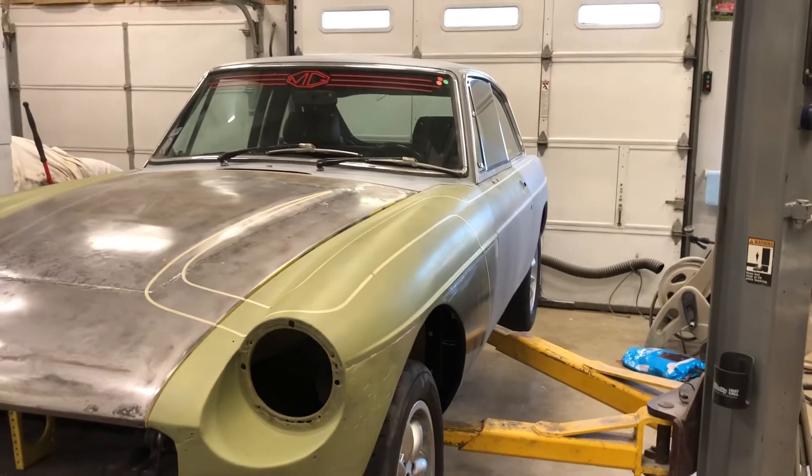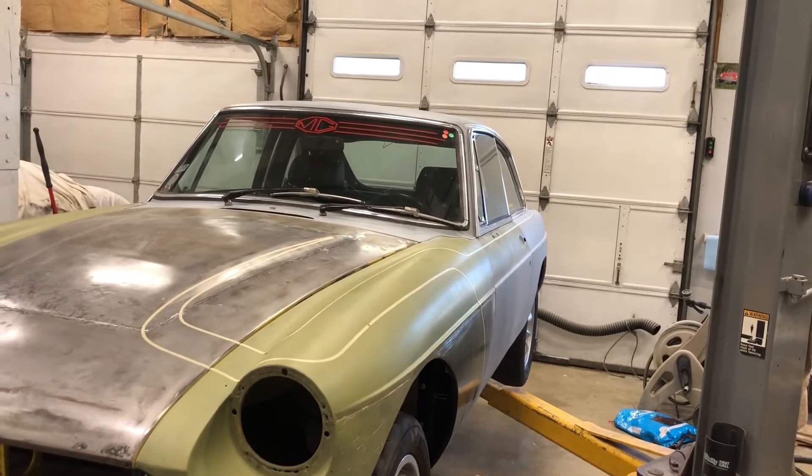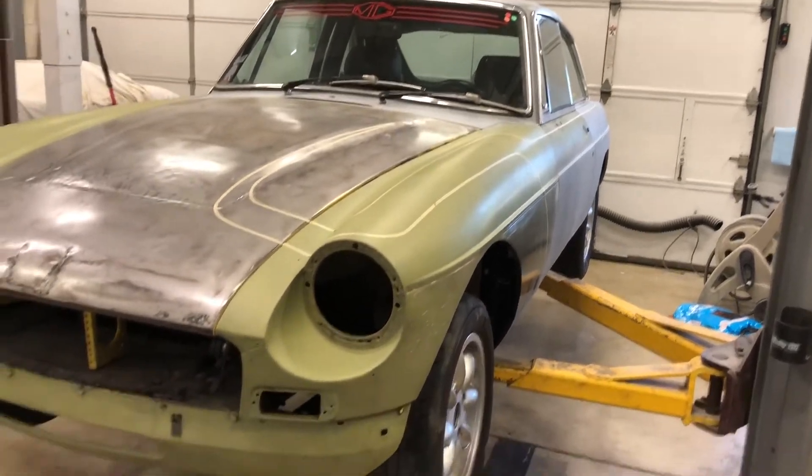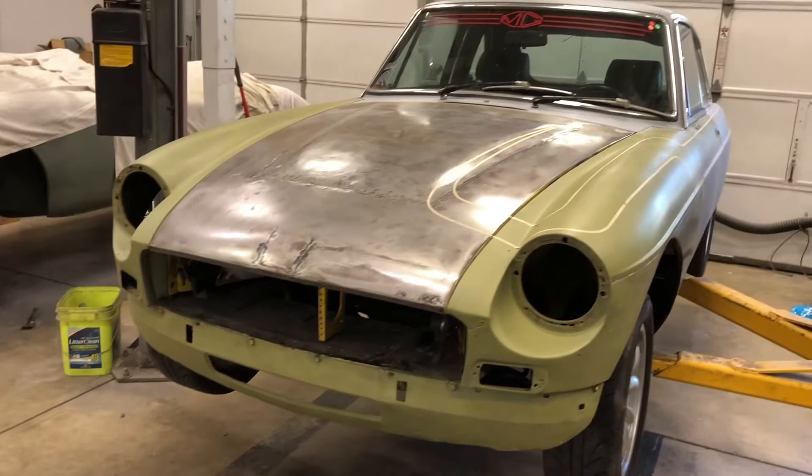So after I laid it out last night and decided I had a decent layout figured out, I started stripping everything off — all the bumpers, lights, the grill, all that stuff off of it.